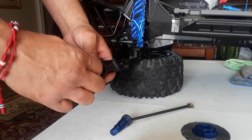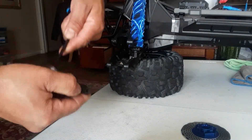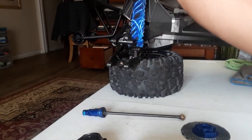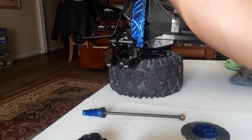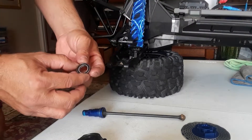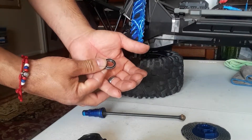We're going to check the inner bearing just in case we need to replace it. It looks good to me — knock it off, clean it a little bit, see if it's still working good. It looks good to me, so we'll set this aside.